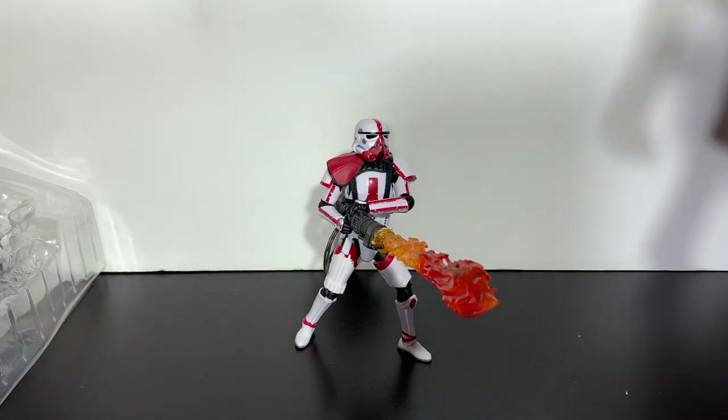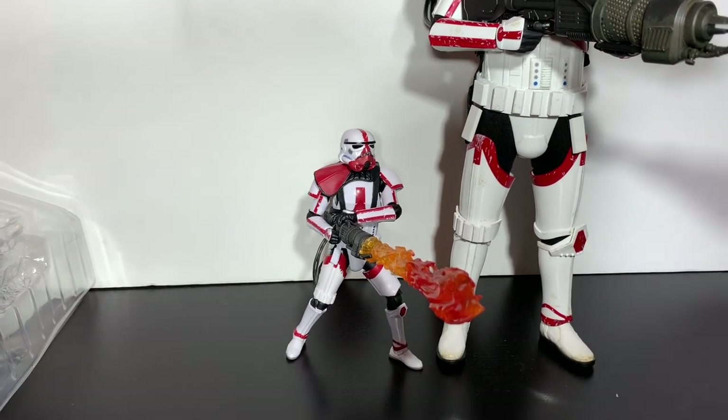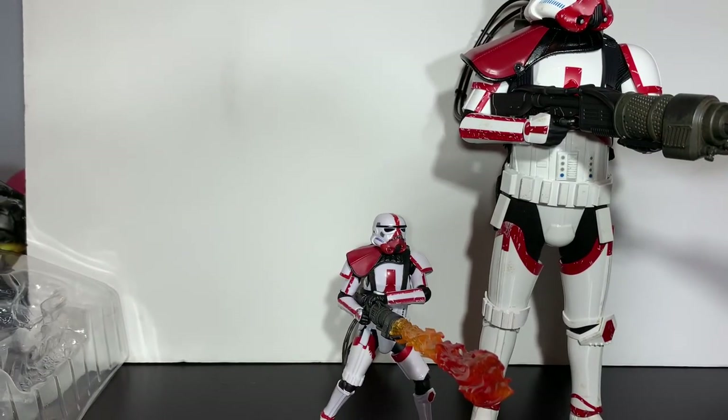And here he is — the little Incinerator Trooper next to the big Incinerator Trooper. Flame on, guys. Thank you for watching, and as always I appreciate the support. Let me know down in the comments anything you've noticed about the new lines, or if you have new figures and what you think about them — creative ways to fix the Incinerator Trooper head, or if you like Cad Bane, just anything. I'd love to get in touch and hear your comments. I will see you next time.